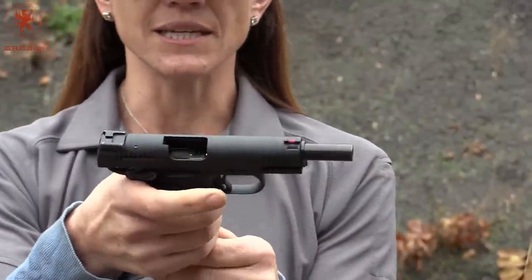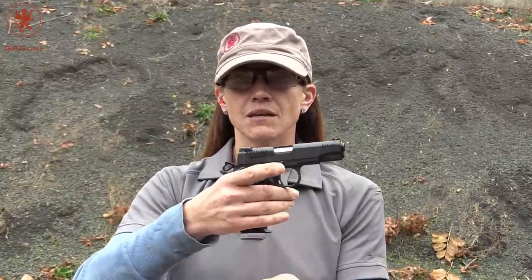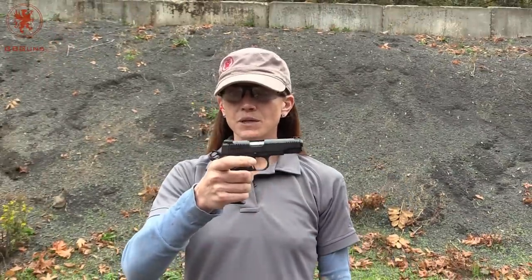It's empty — I'll take out that mag. Everything is within reach, which is what I love about these smaller guns: it doesn't matter the size of your hand because you're going to be able to get to everything. I can drop the mag — super easy. Trigger pull is really easy. Slide release — super easy.